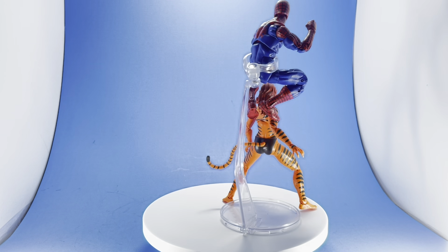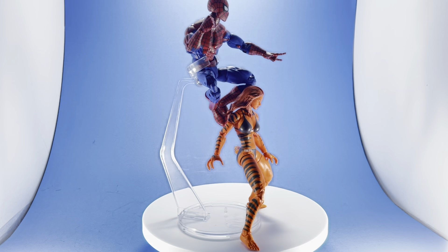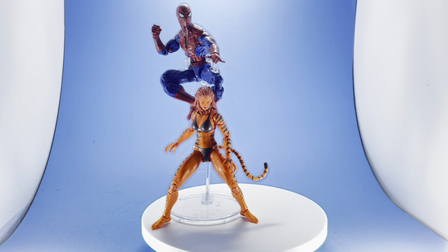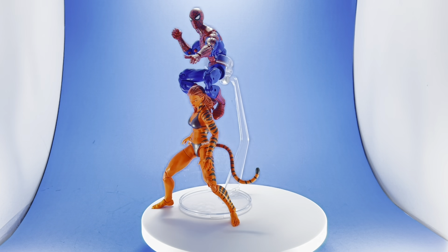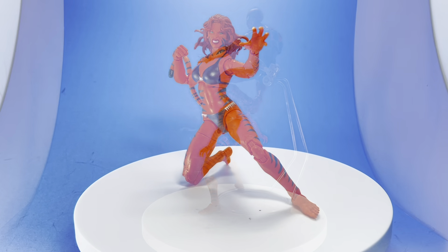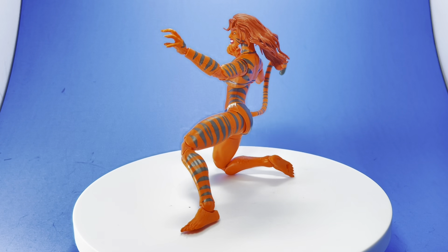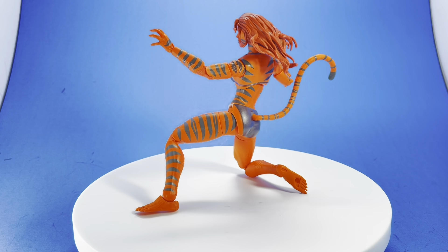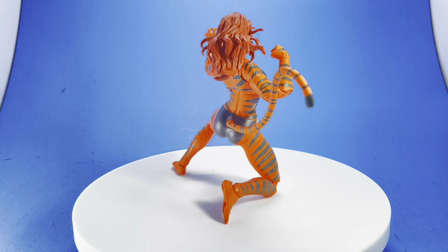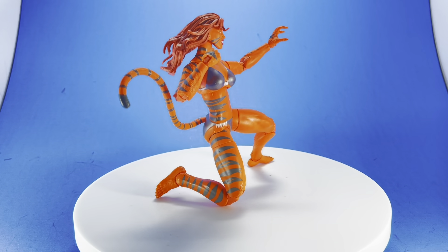Overall, Marvel Legends are doing better and better stuff. I think they should do more characters that are not just Spidey or Wolverine — because they seem to do that a whole lot. Marvel has other characters, so give them a shot and try to get them out there in better numbers. Here's another good look at her all around. Paint application is pretty nice — granted there's not a lot of paint apps, but what's there looks good. It's super clean: all the tiger stripes, the eyes, the mouth, the lips — they did a good job on all that.